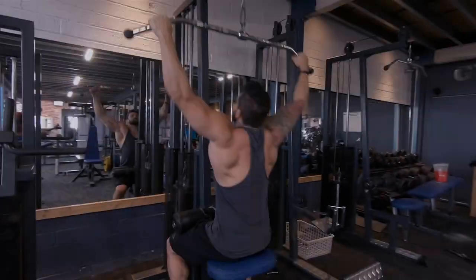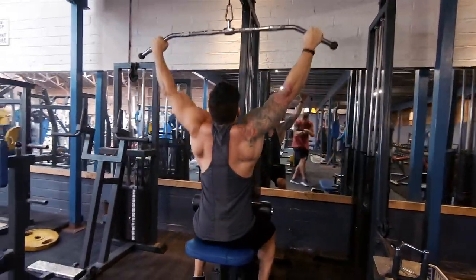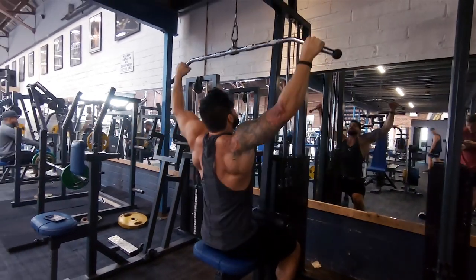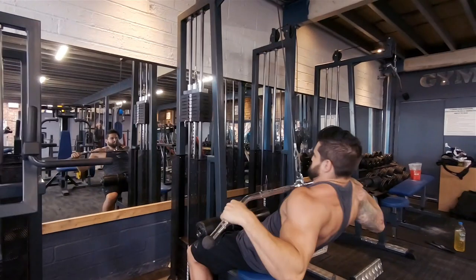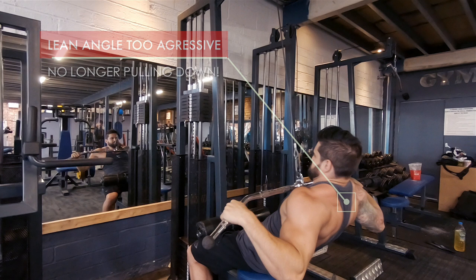Start right, finish right — start wrong, stay wrong. Here's how you'll see it done incorrectly often in the gym: a lot of rounded shoulders, dipping chest, swinging through. Let's run it back. Take a look at the error points at the base of this movement. Here we have an overall aggressive lean with the entire body, which makes it no longer a pull-down — it's more like a bastardized row at this point.